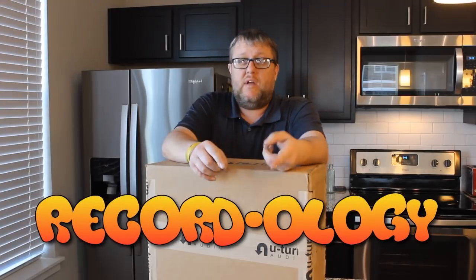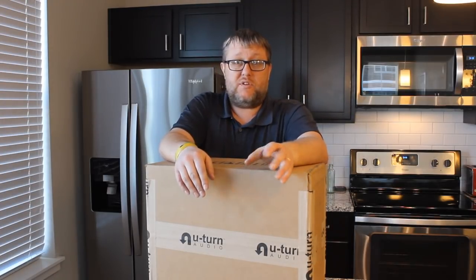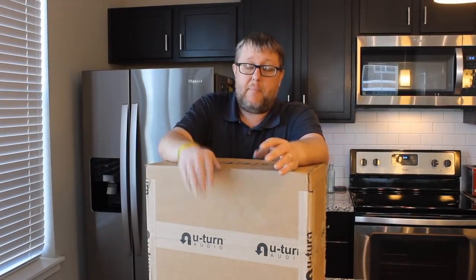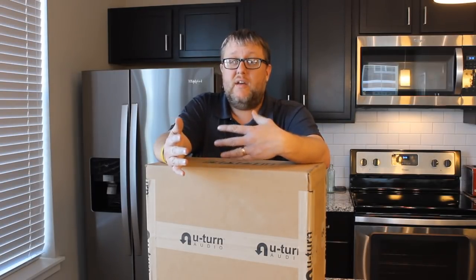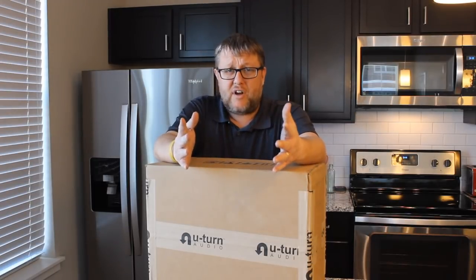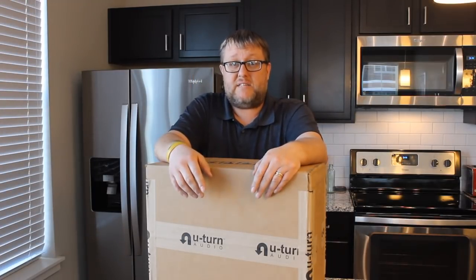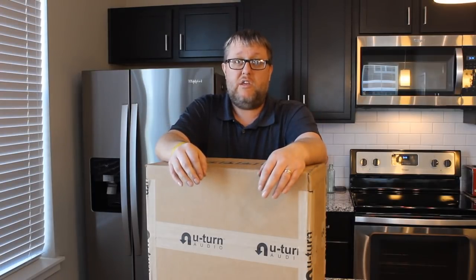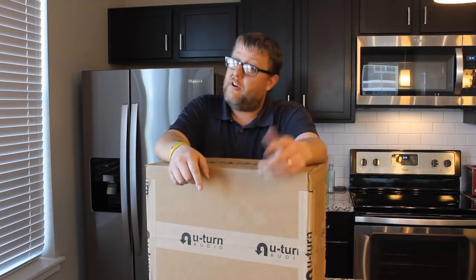Hey everybody, welcome back to Recordology. You know how we recently reviewed the U-Turn Basic and talked about how you can pack a lot of high-end record player features into a very small price? And remember when we reviewed the U-Turn Orbit Plus and saw the next level up? Well, this is the top of the line from U-Turn, and again showing that same value, they've made a record player for around $500 that will give you a lot of bang for your buck. Welcome to Recordology.